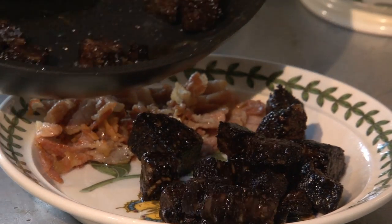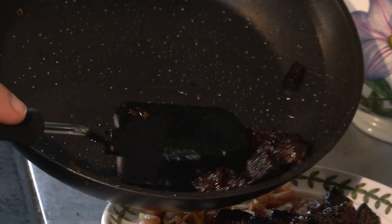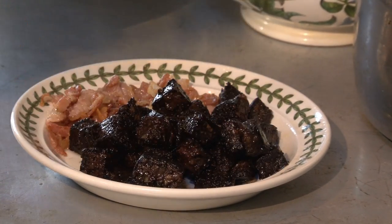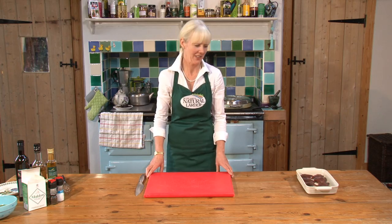I'm carefully making sure that the oil I've used to cook it doesn't come out — I'll leave that behind. There we have the bacon and the black pudding. And now for the main ingredient: pigeon breasts.